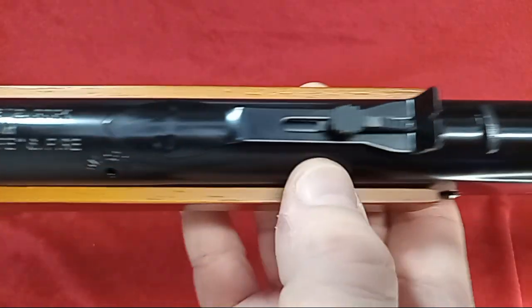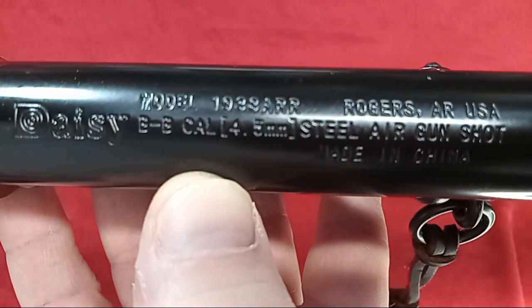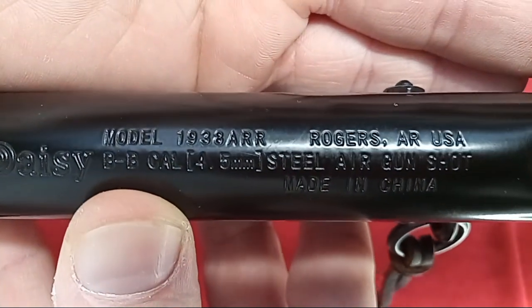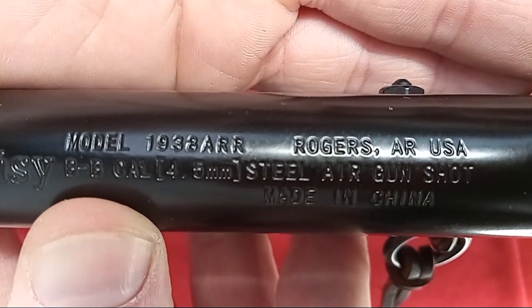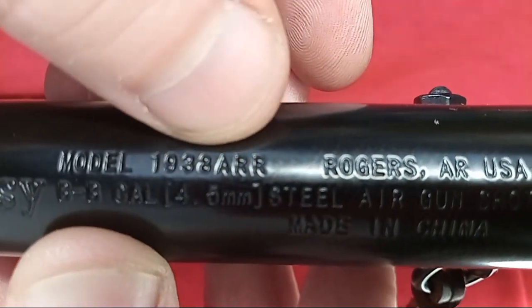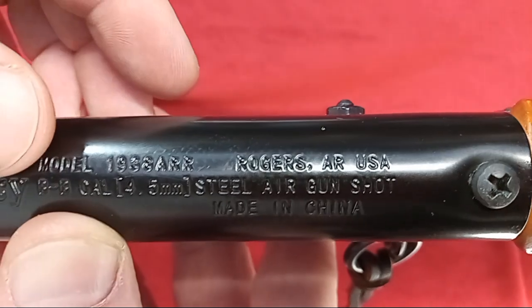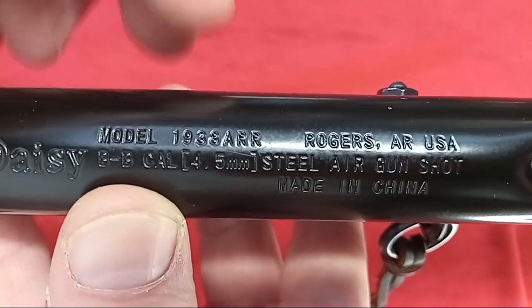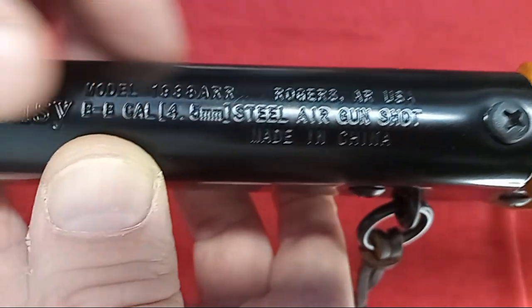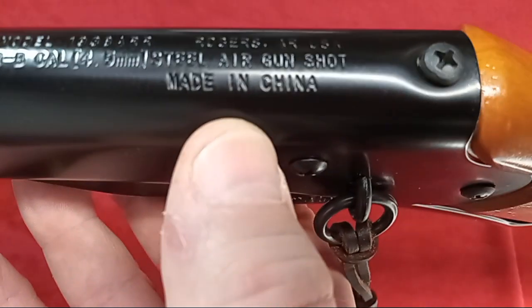We'll get you a look at the roll stamp here. Model 1938 ARR, meaning Adult Red Rider. Now that is an actual model change on this one. It's something I wish they would take the time to do with like the Christmas edition and stuff. But basically what you're looking at is a 1938 B assembly on this guy. Rogers, Arkansas — of course they basically just list the headquarters on that. Daisy specs on the air gun, and it is made in China.